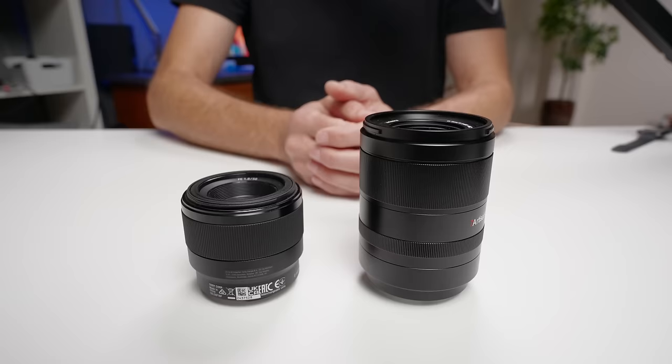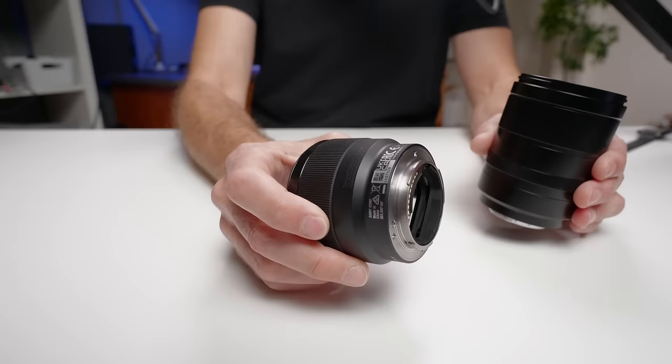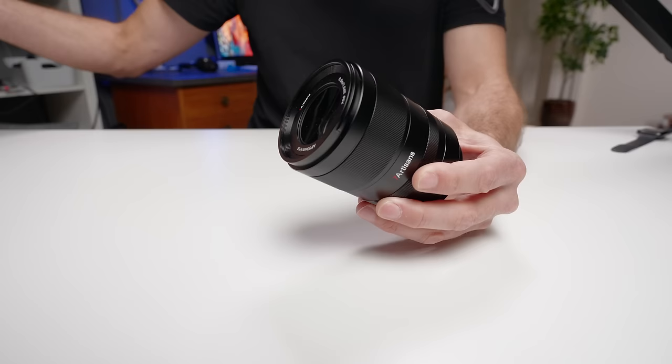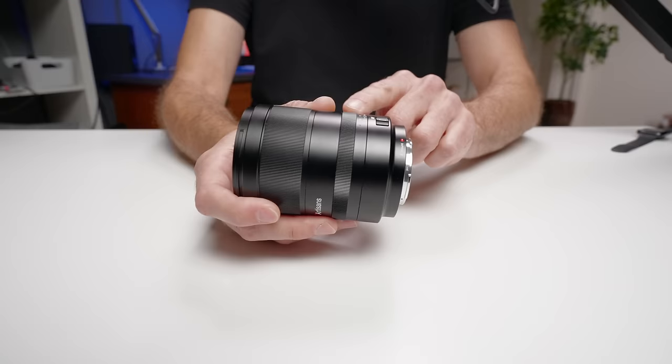Honestly, these lenses are so similar in image quality that if I had one, I probably wouldn't buy the other as an upgrade. But if I didn't have either, I would go with the Sony if you want a very lightweight lens. If you want a more premium shooting experience — something that feels more like shooting with a Sony G Master — the all-metal lens with the aperture ring and autofocus/manual focus switch will give you a more premium experience.